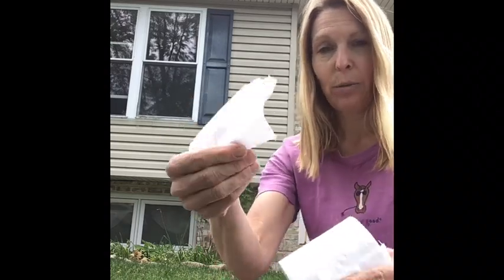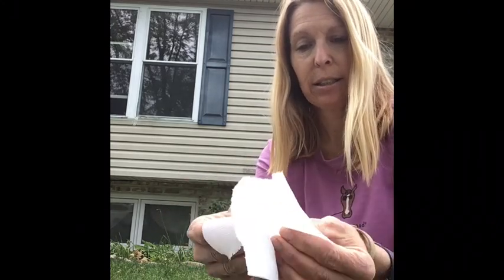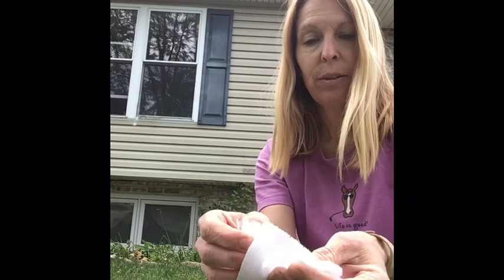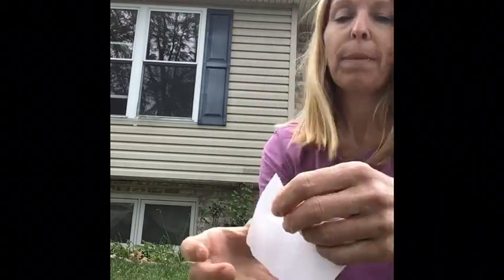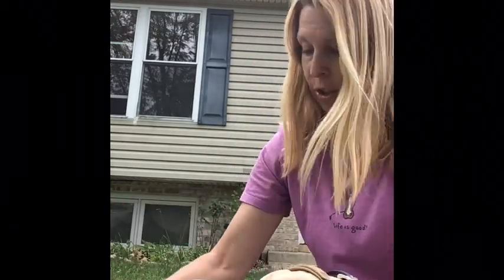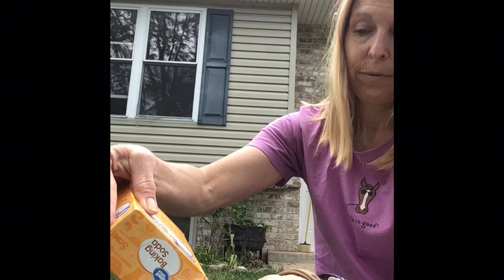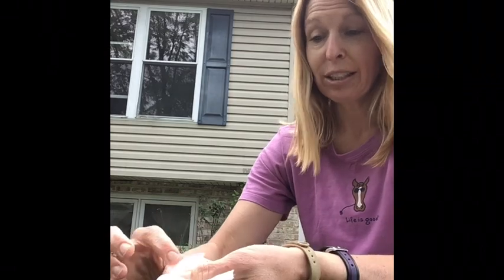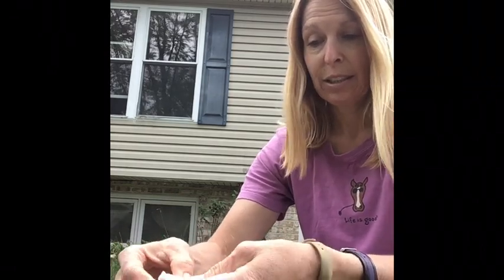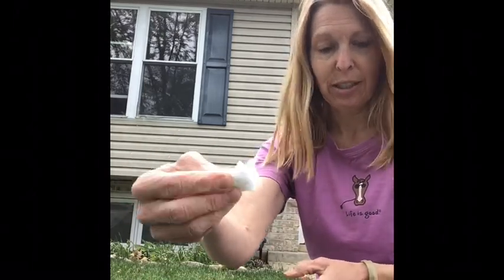To start, we make a baking soda packet. I take one square of toilet paper — sometimes you can actually separate the plies so you get one ply, something really nice and thin. Then in this packet you put just enough baking soda that you can wrap it up. It's almost like a little present. So there's a packet of baking soda, and I'll set that aside.